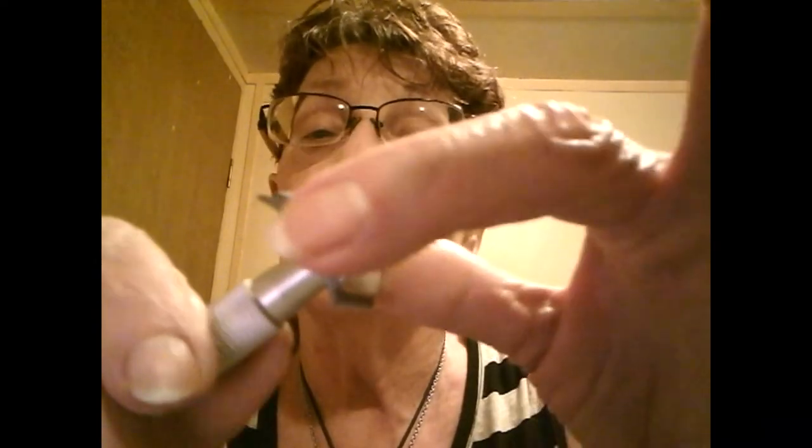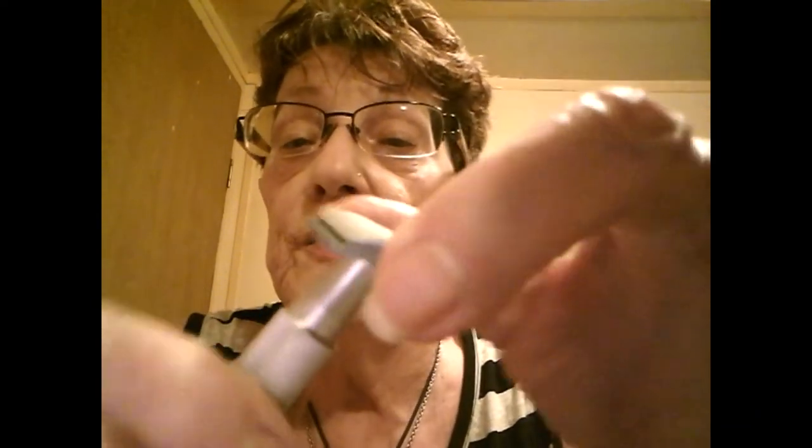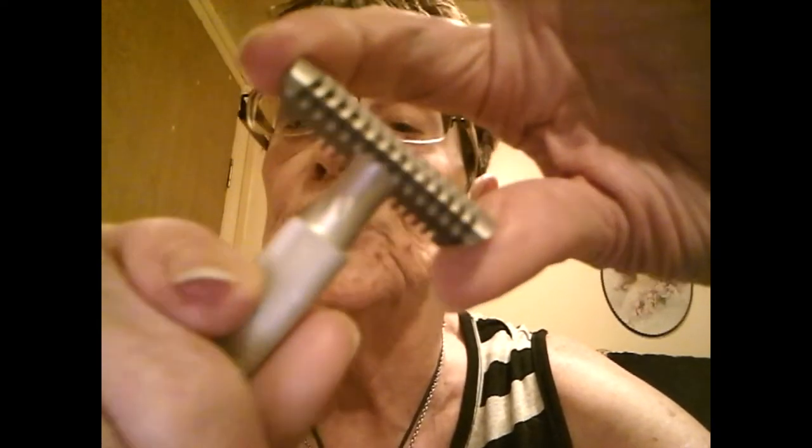What that does is change the blade gap and the exposure of the blade. Here it is tightened all the way, and then I turn it a little bit — you can see how the blade changes. Turn it a little bit more and you can see how it changes there. So that is the adjustable portion of it.